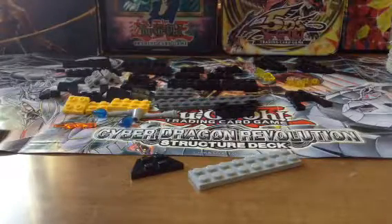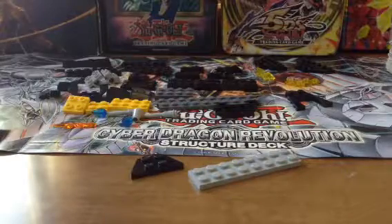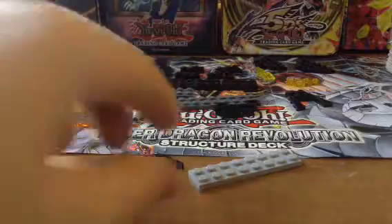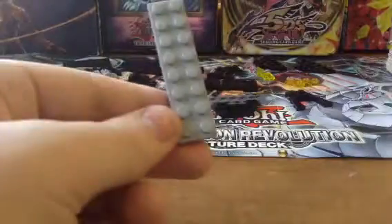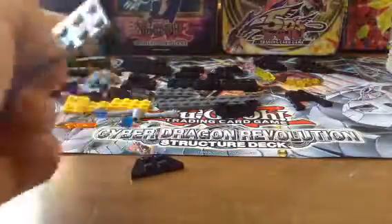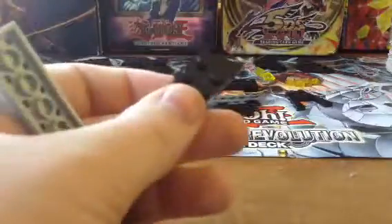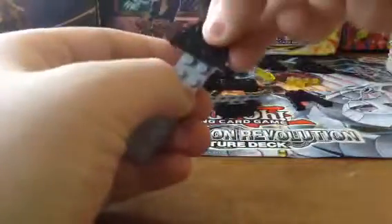RGamin here and today I'm going to show you how to build the Lego Batman DC Super Heroes Bat Vehicle. You start with a 2x8, then you take the 2x2, whatever shape that is, and attach it like that.